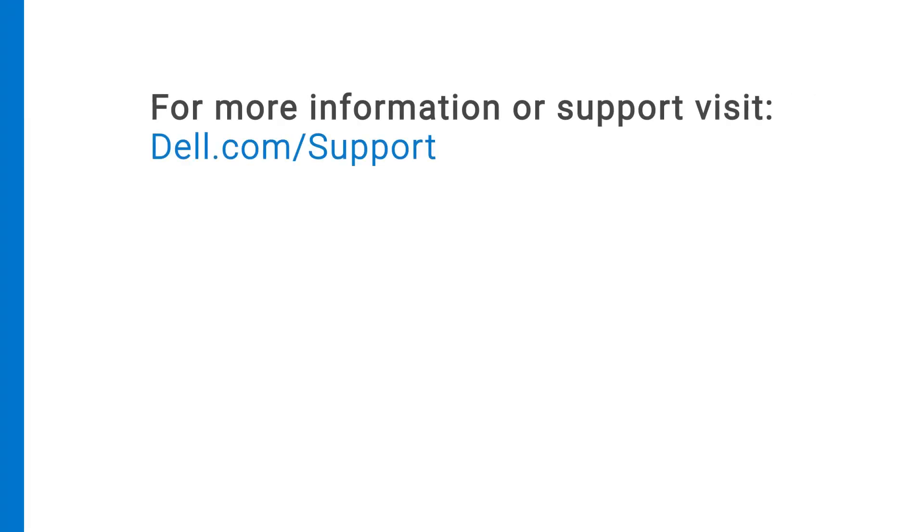For more information or support about MD2412 and MD2424 EMM, visit dell.com/support.